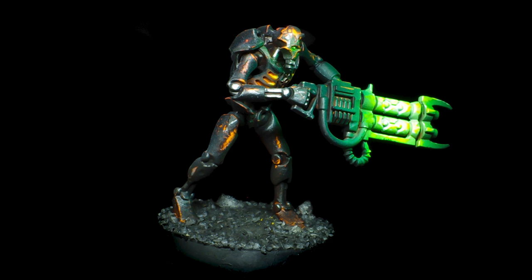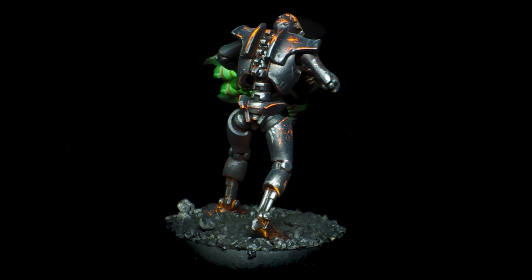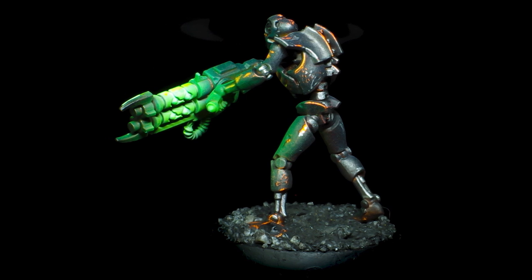How about a two-tone fluorescent layer underneath, or a rustier, battle-damaged look on top? I'd love to hear your ideas and thoughts down below. Cheers guys, and I'll see you next time.